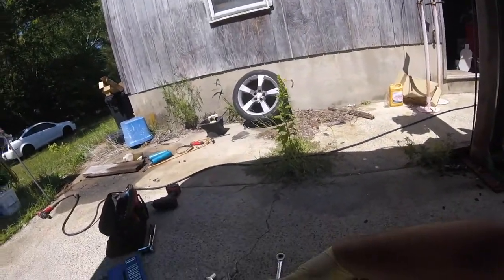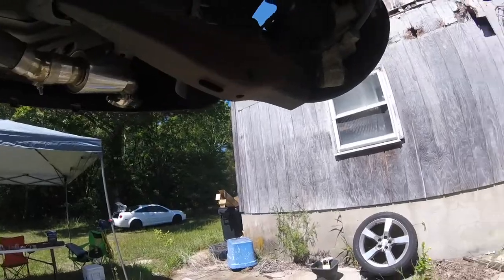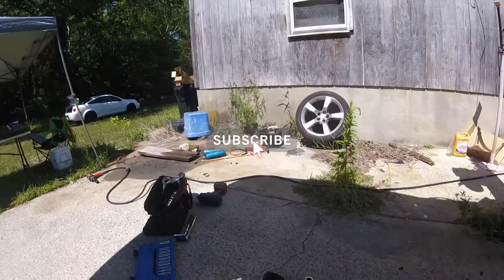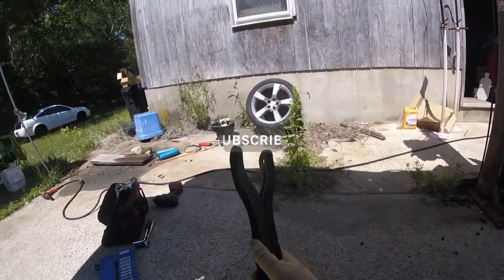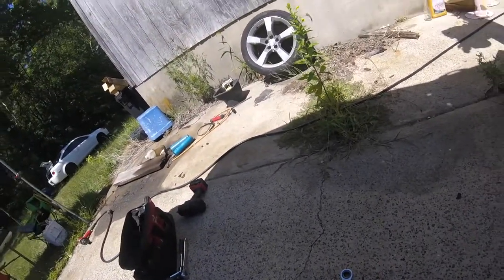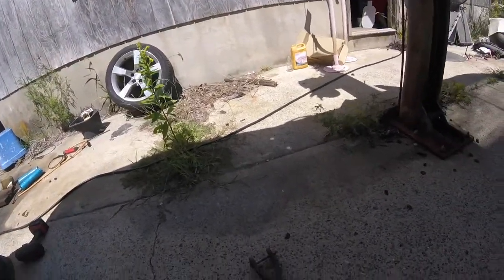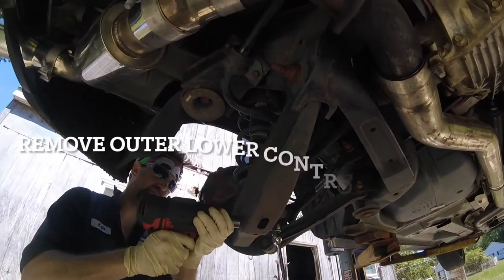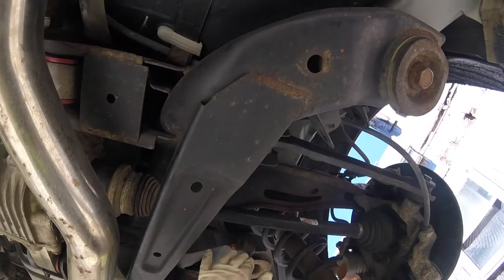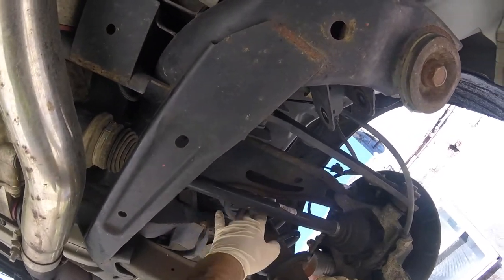Got the trailing arm out — these are just little pieces, but it's thick steel. When you start cutting some good 60-foots, these things are gonna bend. Got those two bolts out, got the end links off of the sway bar, and we could pull this down so then that can come out.